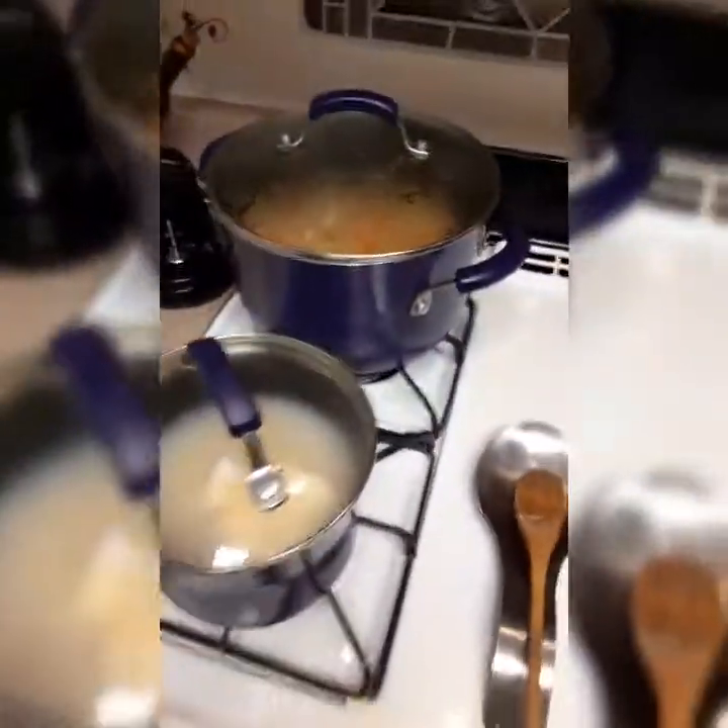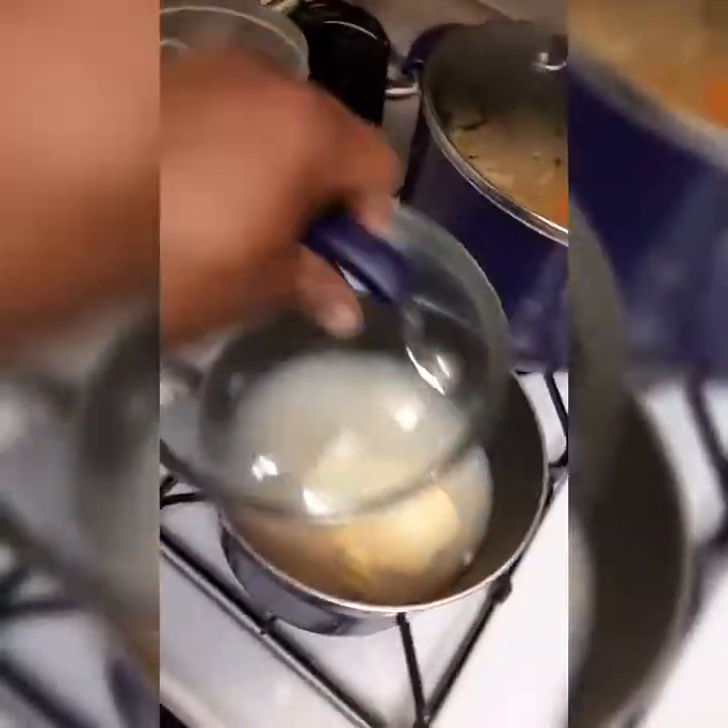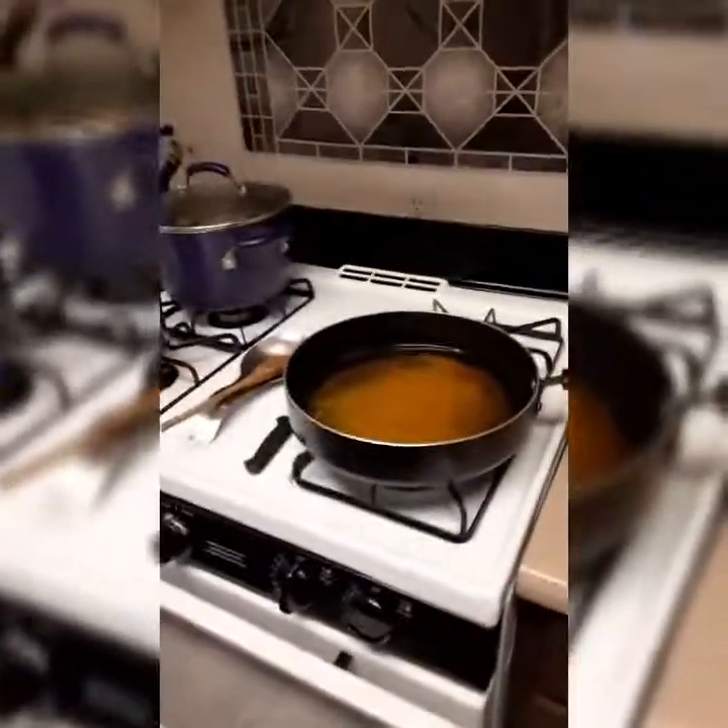She won't give me that recipe and she won't let me put it on here, but I'm gonna get it from her one day. We gonna put it on here. I just started my corn, my sweet corn. Got my rice cooked. So I'm gonna wait for this grease to get hot, then we'll be back.